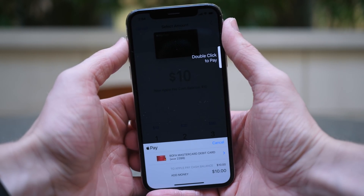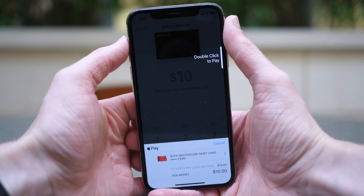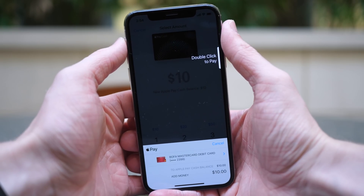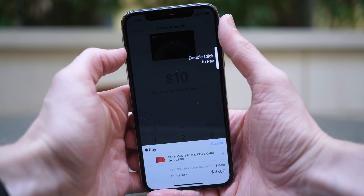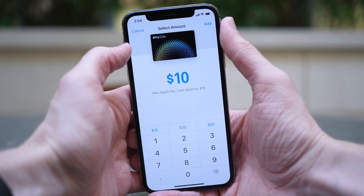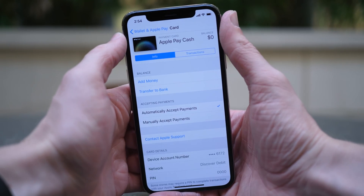For me, it's my Bank of America debit card. I'm going to have to double-click to add the money through Apple Pay, but because I don't want to do that right now, I'm just going to hit Cancel. But it would go on your card if you decided to continue and authenticate with either Face ID on the iPhone X or Touch ID on any other iPhone.